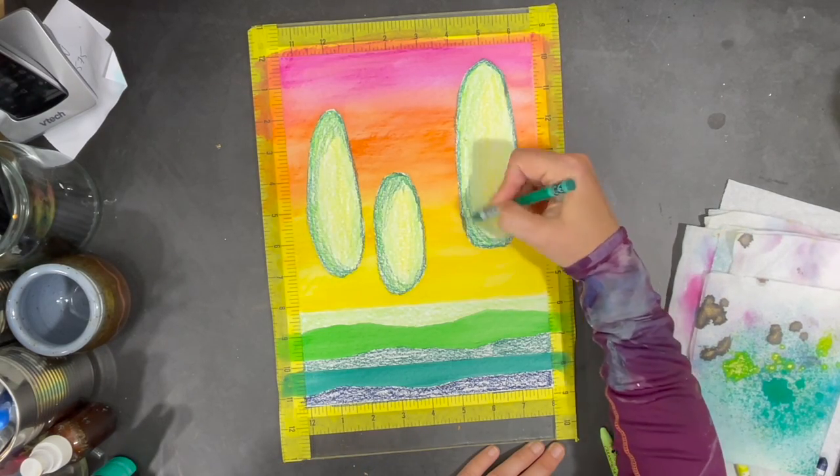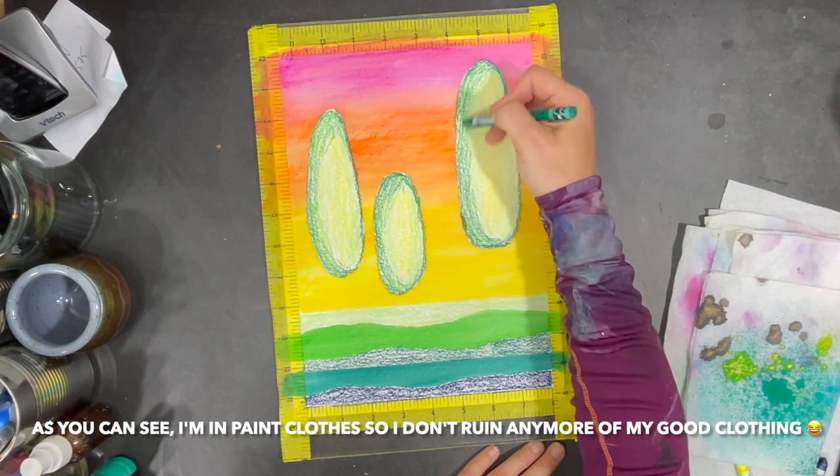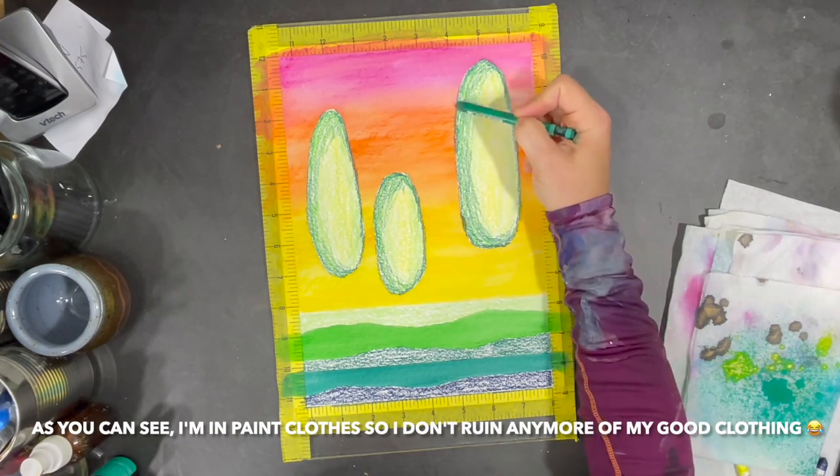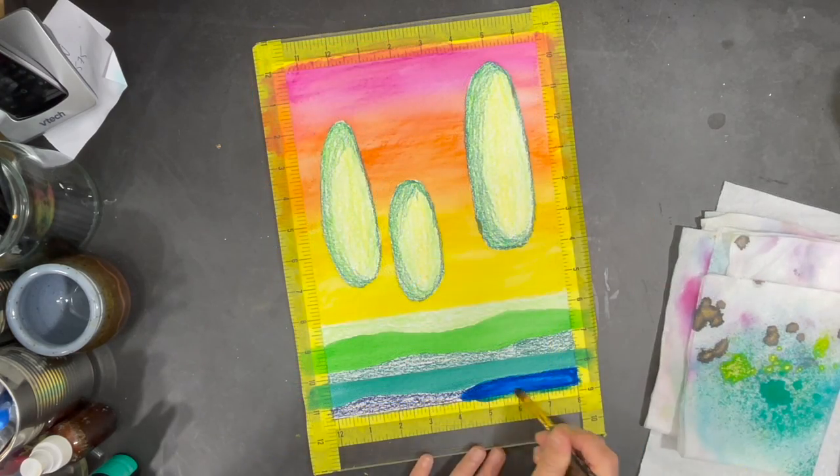I like working with water-soluble crayons because they're easy to create a variety of different textures with, and I can use water or paint to blend them very easily.